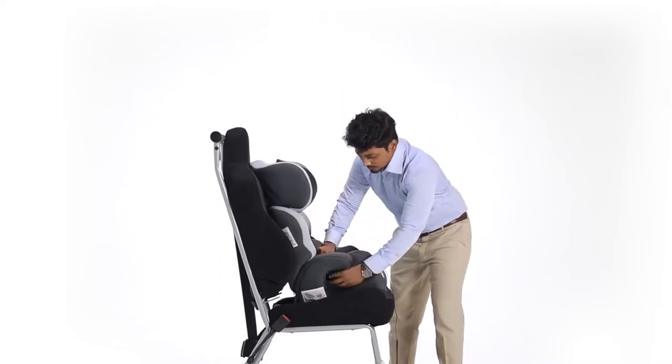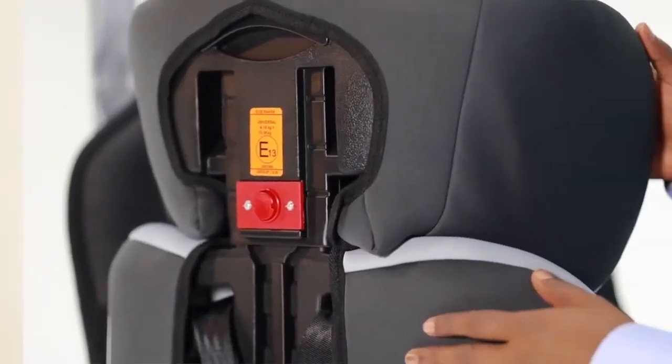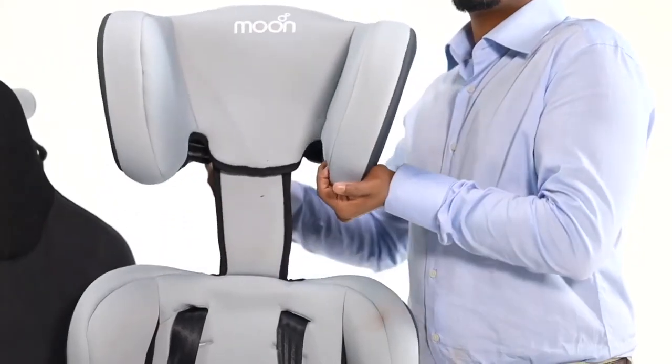Take the buckle from underneath the armrest and fasten the seat belt. Press the red button to adjust the height of the headrest accordingly to the child's head position.